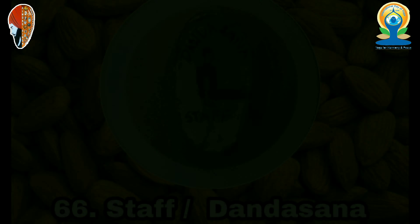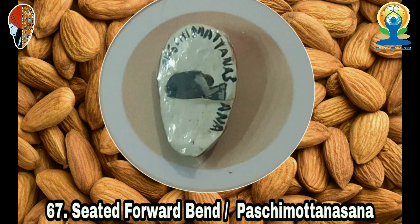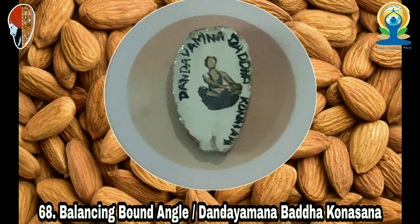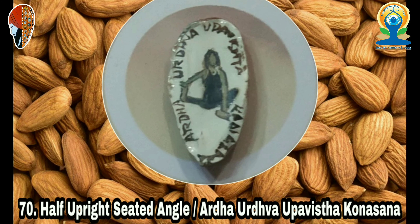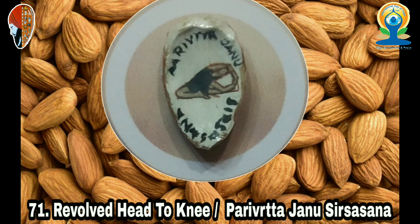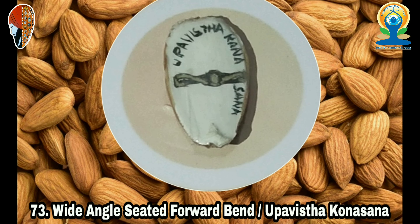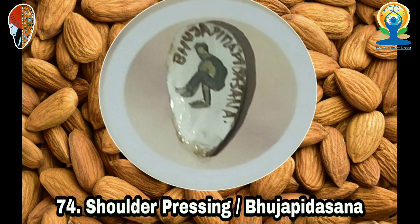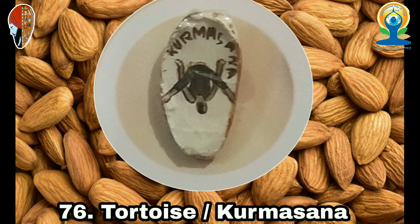38. Noose (Pashasana), 39. Thunderbolt (Vajrasana), 40. Hero (Virasana), 41. Bharadvaja's Twist (Bharadvajasana), 42. Lion (Simhasana), 43. Child (Balasana), 44. Rabbit (Sasangasana), 45. Balancing Table (Dandayamana Bharmanasana), 46. Camel (Ustrasana), 47. Half Camel (Ardha Ustrasana), 48. Cat (Marjariasana), 49. Cow (Bitilasana), 50. Frog (Mandukasana), 51. Downward Facing Frog (Adho Mukha Mandukasana), 52. Half Frog.